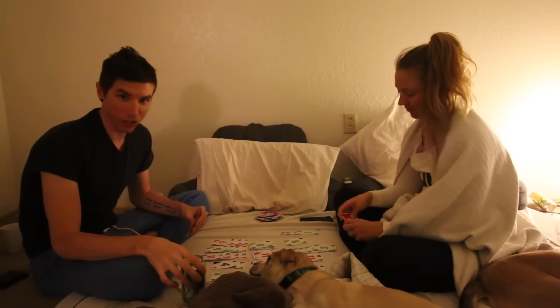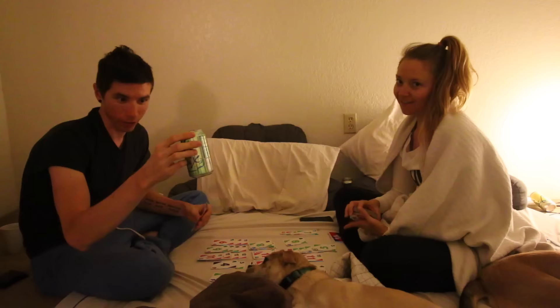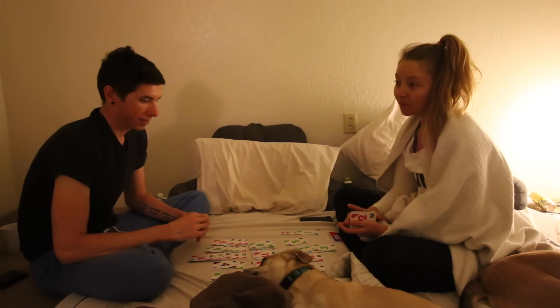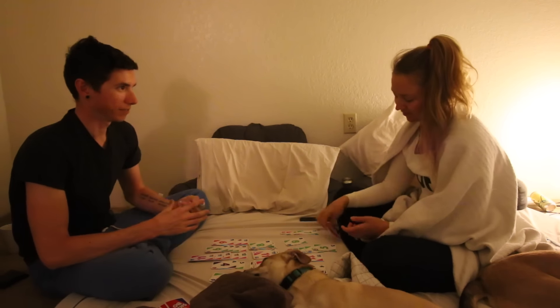Another edition of playing Skippo with our non-sponsored LaCroix — or LaCroix. We're a bunch of hypocrites, whatever. They're gonna give it to us in the comment section tonight.